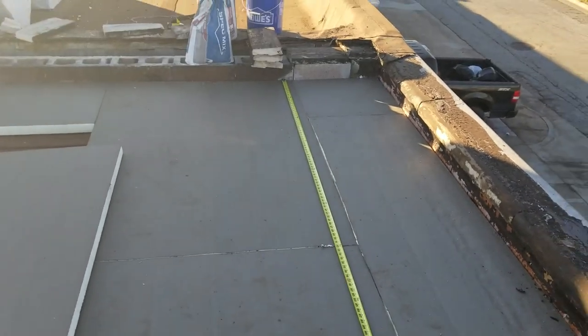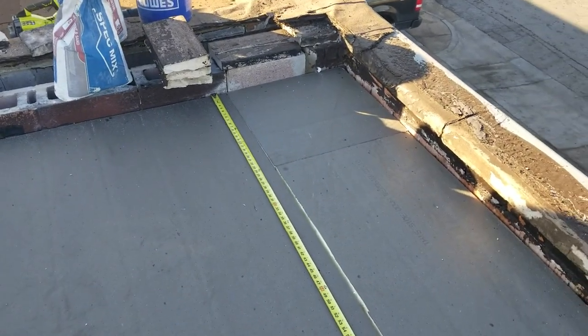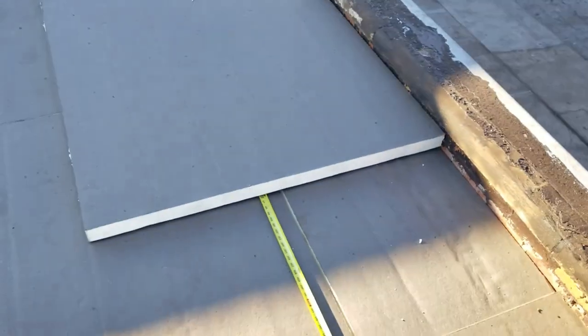Now you can run a whole piece into that corner and nothing will match up — top and bottom, side to side. Everything will be staggered. I'm going to throw this next piece on there and show you what that'll look like.